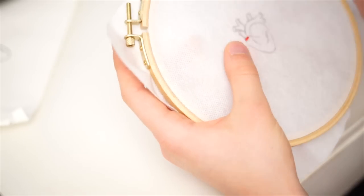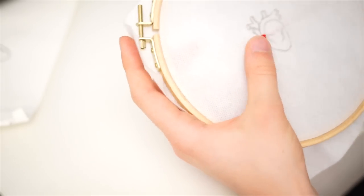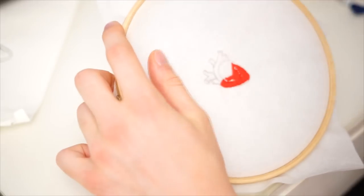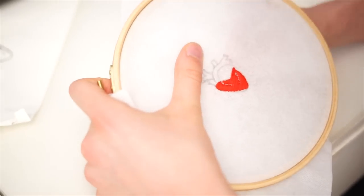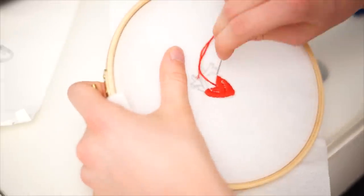Then you're ready to stitch. Choose your first color and start at the top of your design, doing horizontal stitches all the way to the bottom. Make sure to spare out any other colored parts. I have some lines going through my design, so I also left some white space to remember where they're supposed to go.